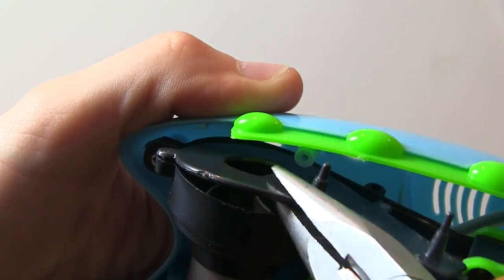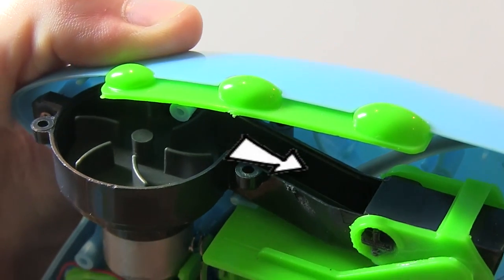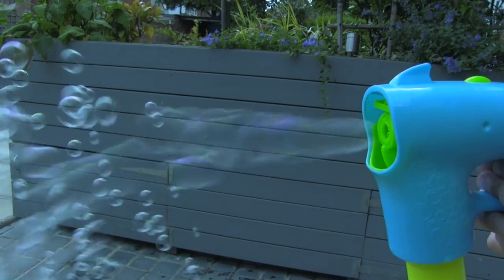The motor also drives a fan in here. The fan makes air blow down here and through the bubble wand — just like when I blow through a bubble wand. And that makes bubbles!